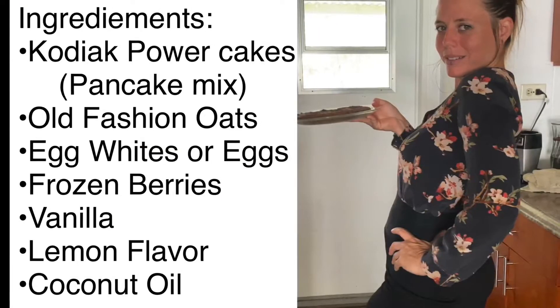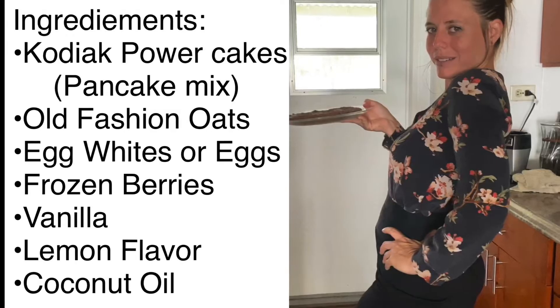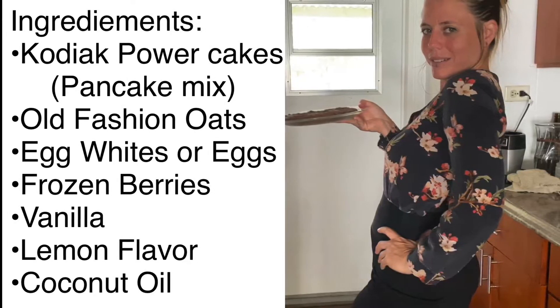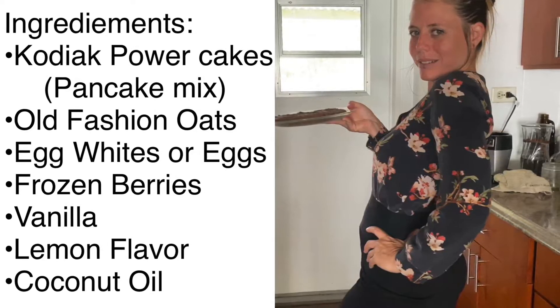I use Kodiak Power Cake pancake mix — any pancake mix will do — old-fashioned oats, egg whites or eggs, frozen berries, vanilla, lemon flavor, and coconut oil. Amazon links are down below.